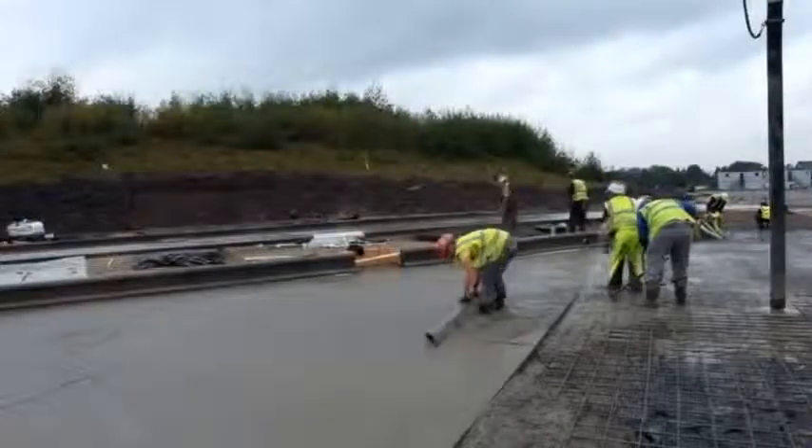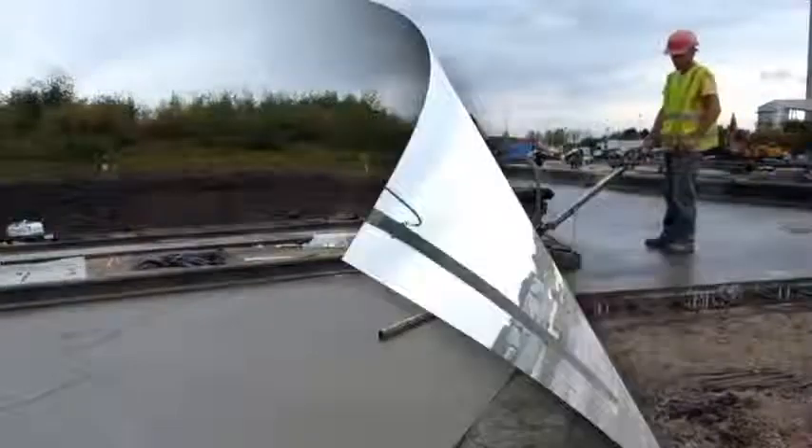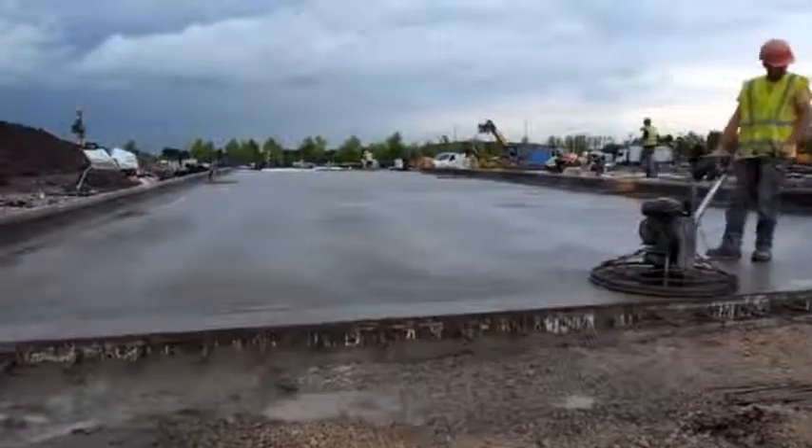The K-Form rails are suitable to be used with vibrating twin beams, roller strikers, and any other form of levelling equipment.